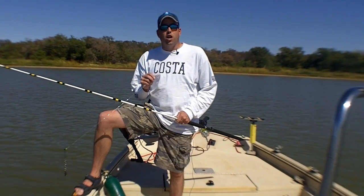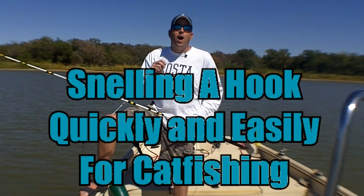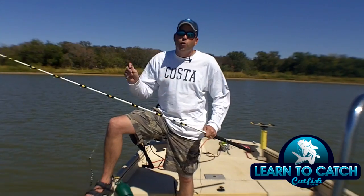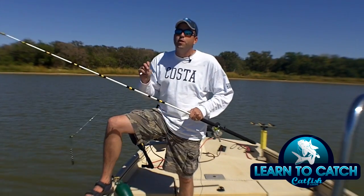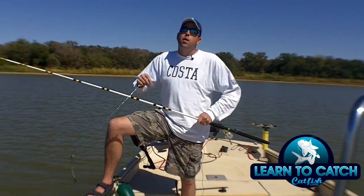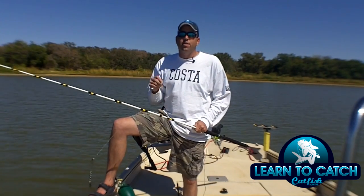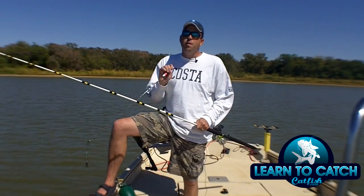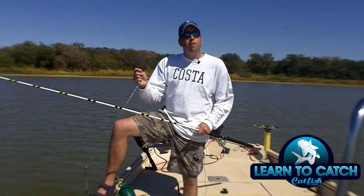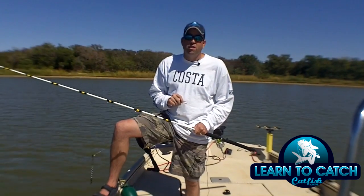Hey, this is Chad Ferguson from learntocatchcatfish.com, and this week's catfishing quick tip is about how to snell a hook. Now since I started learn to catch catfish, I've avoided any kind of knot tying instructions because I feel like there's a lot of information out there, but I get emails almost every day, messages on Facebook — people asking what's the best or easiest way to snell a hook. So I'm going to walk you through the process of how to snell a hook, and then cover some of the advantages of snelling a hook.